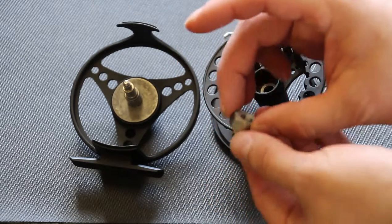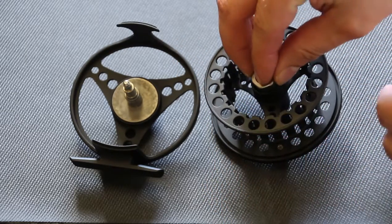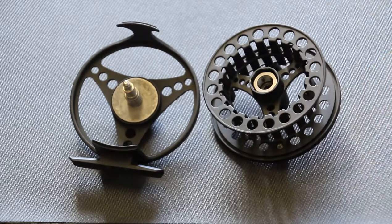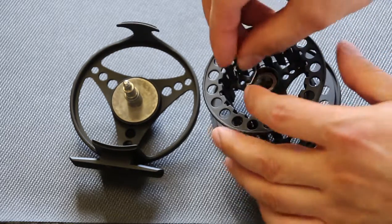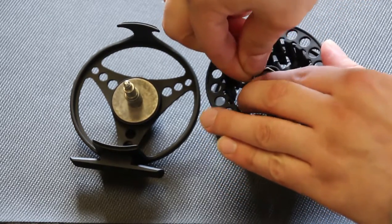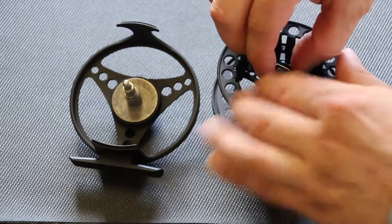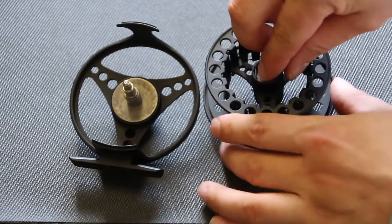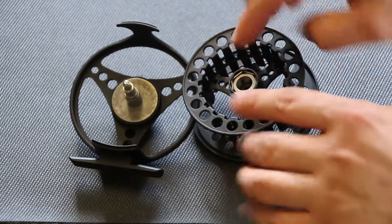What we need to do then is flip that bearing over, replace it into the reel here, and then replace the snap ring. Make sure that it's seated properly, all the way down there.